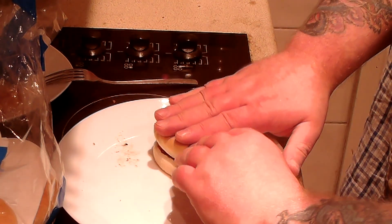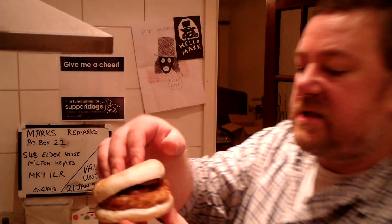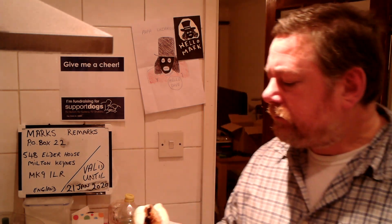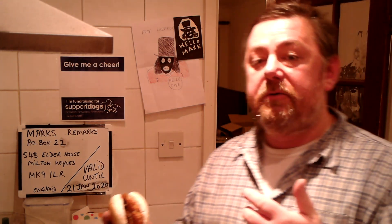Put the top on and flatten it down. There we are — finished product. It actually fits just about right, the right size for the roll. There's plenty of barbecue sauce — it's really good. The crunch on the fish cake reminds me of the crunch on fish fingers, some brands of fish fingers.